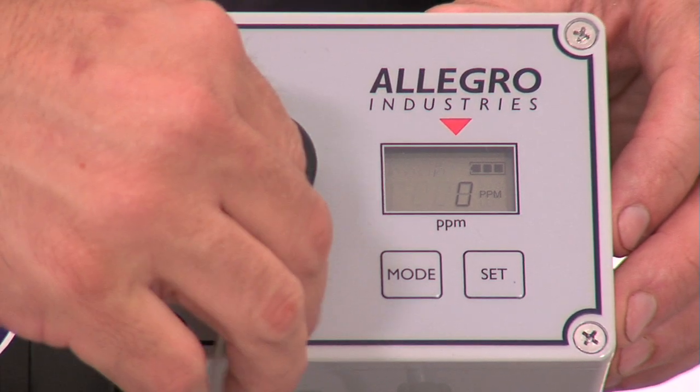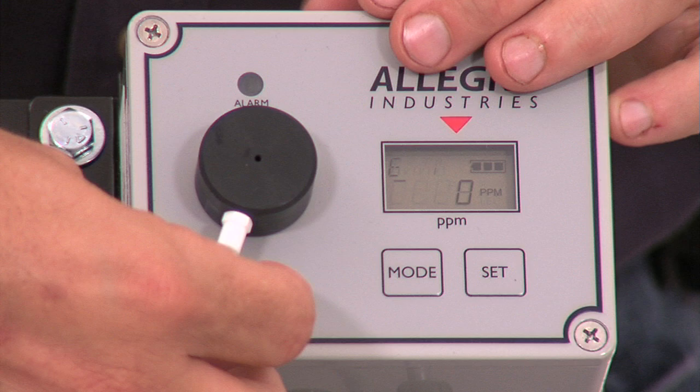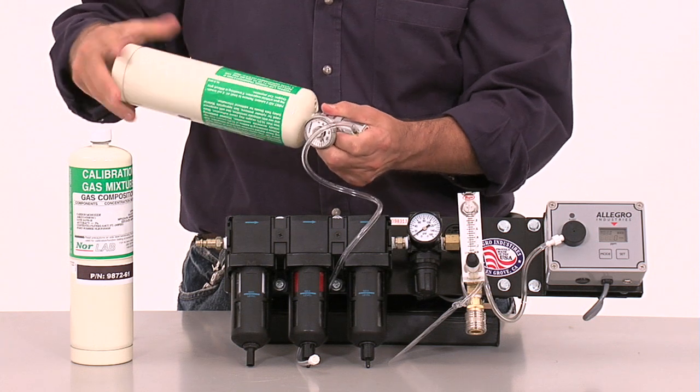Remove the lure fitting from the sensor cover and press the mode key two times to access the calibration mode. Connect the lure from the tubing on the regulator to the sensor. Assemble the zero air calibration cylinder to the regulator.